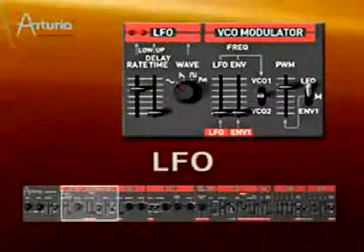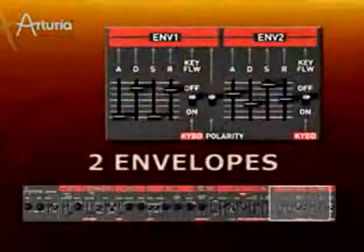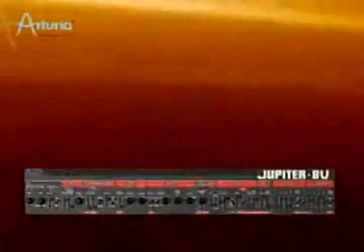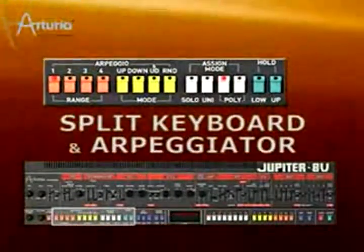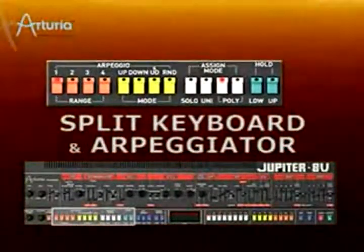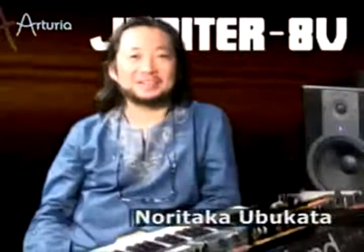Furthermore, there is an LFO with variable waveforms and routings, along with two envelope generators that can be inverted. The split keyboard and arpeggiator were very popular features of the original Jupiter 8, which made it an excellent performance synth.